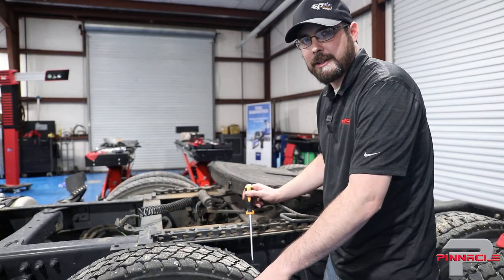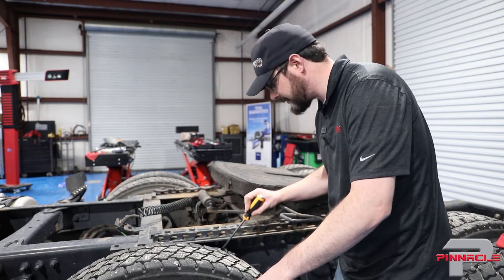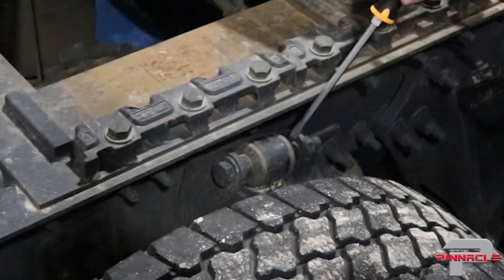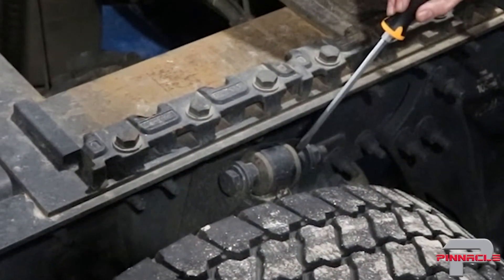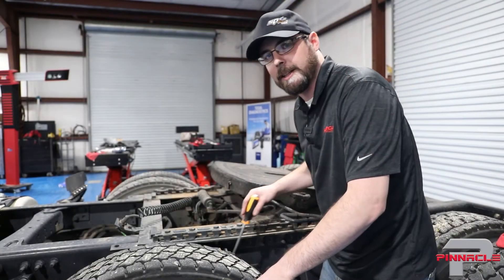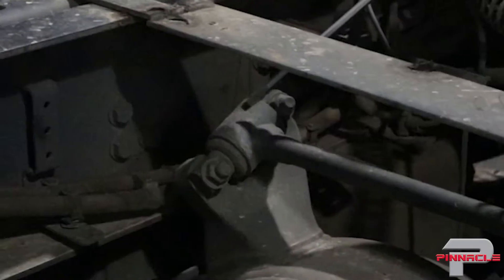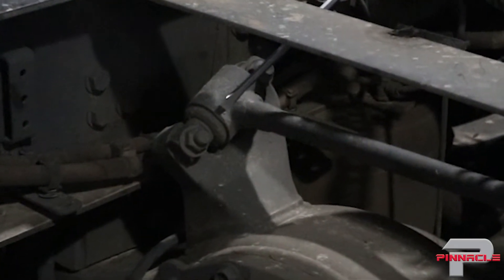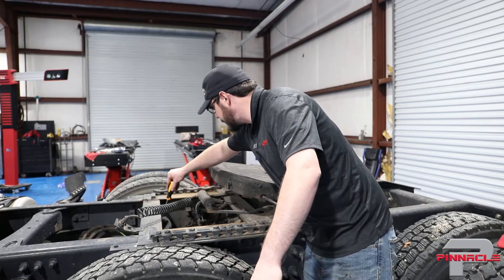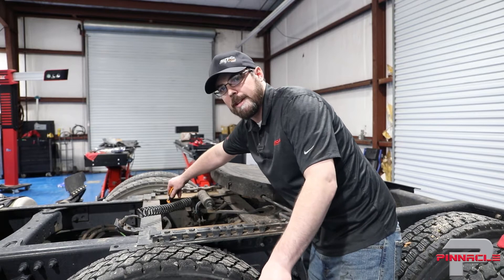For the shock absorber, I'm checking that the bushing is in good shape, the shock mount is in good shape, and the shock is not leaking any oil. This one looks just fine — the bushing is fully intact, no cracks or splits, and there's no oil residue on the lower part of the shock. Also, I'm going to look at the vertical stabilizer, otherwise known as the dog bone. I want to make sure the rubber is not broken and falling out. This one looks a little worn but it's okay — no play in it.